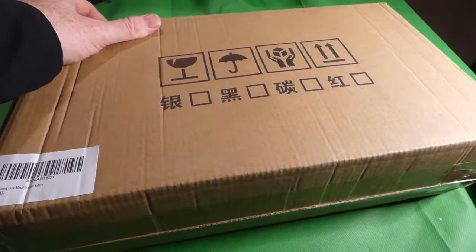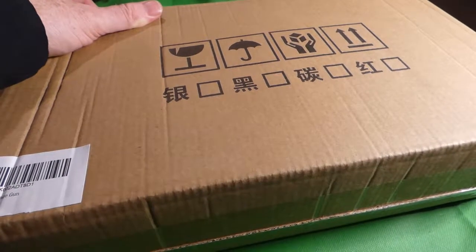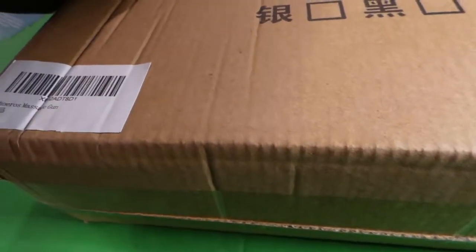Hey folks, I've got an unboxing video. This should be a massage gun by Foros, if I'm saying it right. Let me go ahead and get this open.